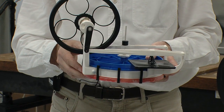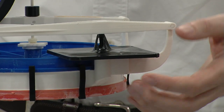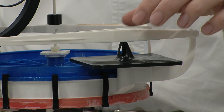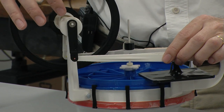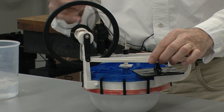Instead of using a precision made piston and cylinder, we use a 3D printed diaphragm, and the pressure wave that we've got is acting on the diaphragm. That creates a force on this rocker, which then applies force to the connecting rod and then causes the flywheel to rotate.